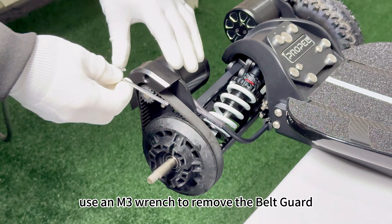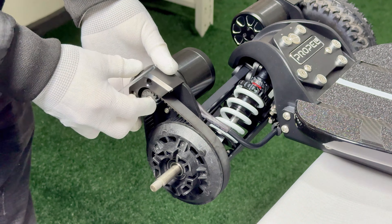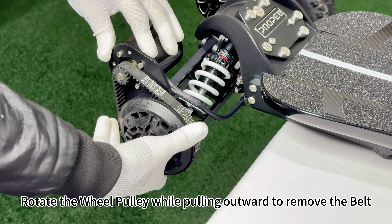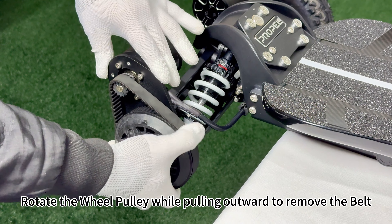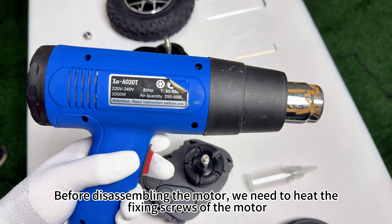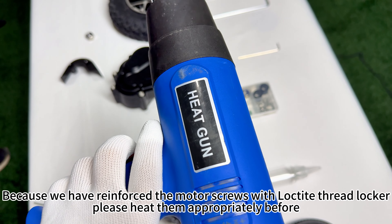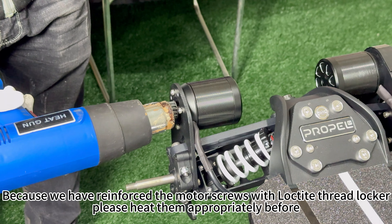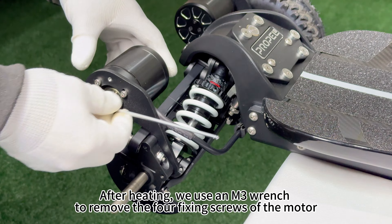Use an M3 wrench to remove the belt guard. Rotate the wheel pulley while pulling outward to remove the belt — this will be very easy. Before disassembling the motor, we need to heat the fixing screws of the motor, because we have reinforced the motor screws with Loctite Thread Locker. Please heat them appropriately before proceeding.